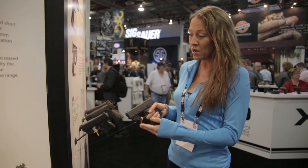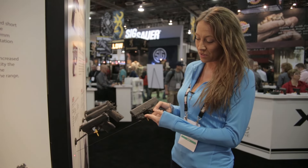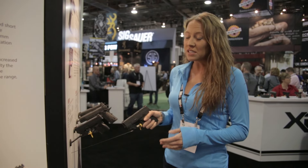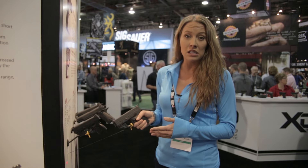This one's chambered in 9mm, but you can now purchase it with the Crimson Trace Laser Guard already activated in it as soon as you pick up the pistol. This is one of my favorite carry guns because it's slim, it's lightweight, it's easy to conceal at any time.